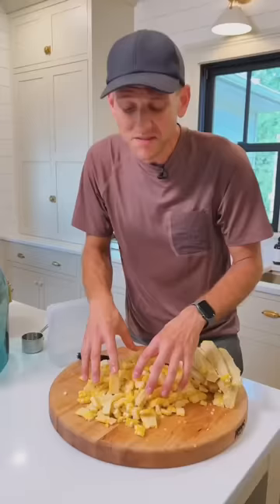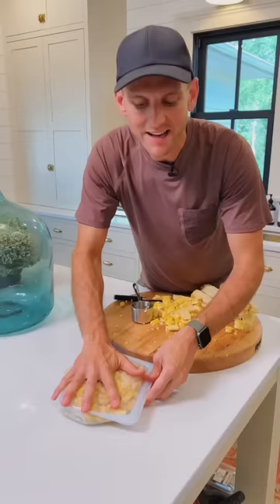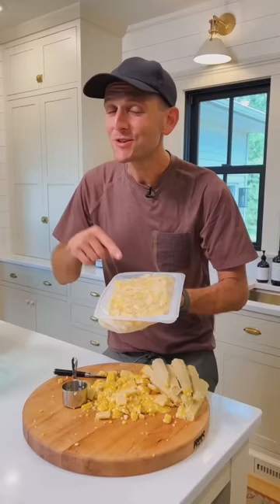Break the strips up into smaller pieces so it can be more bite-sized, and then let's start to store it. I'm going to use reusable containers — use whatever containers work for you. Fill them up with the amount you want to store in each container, get any excess air out. Air is your enemy when you're freezing. Seal it up, label it, store it in the freezer, and you are going to have fresh-tasting corn all throughout the winter months.